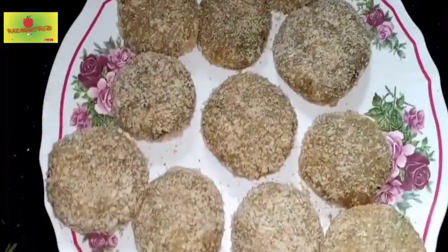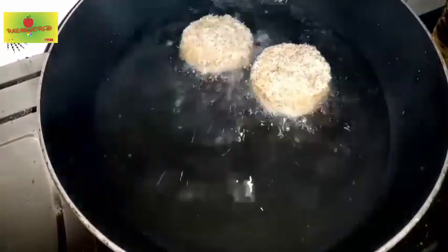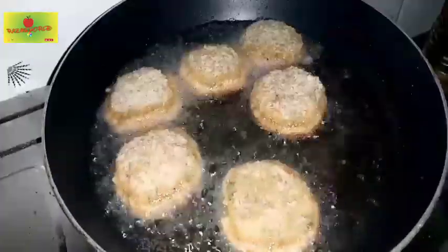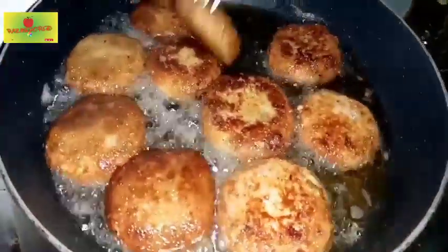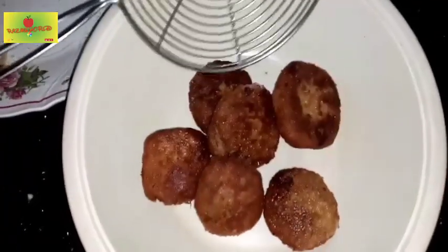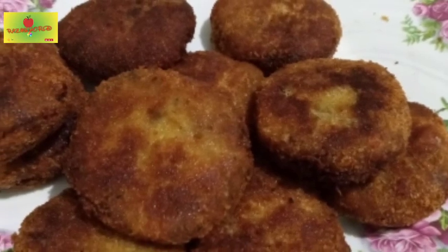Now we have all the ingredients. We will cook the ingredients, stir them, and mix it up. Please like this video and try this recipe. Please like, share, and comment. Thank you for watching.